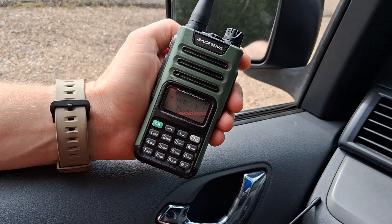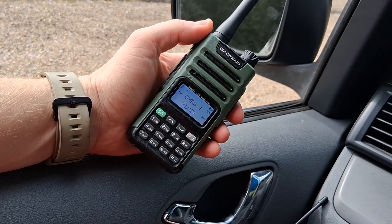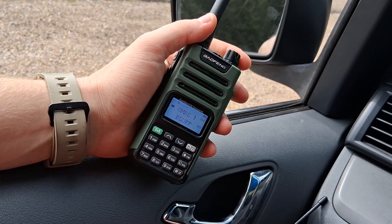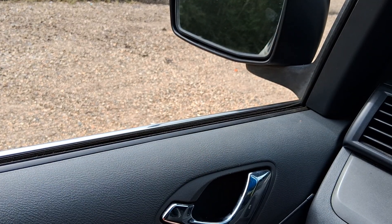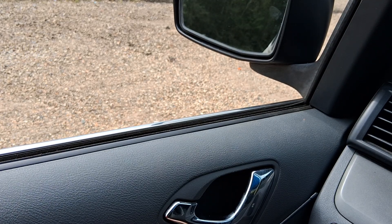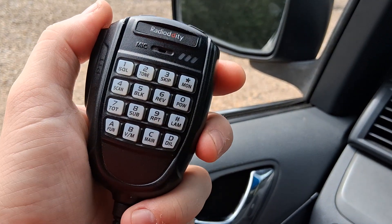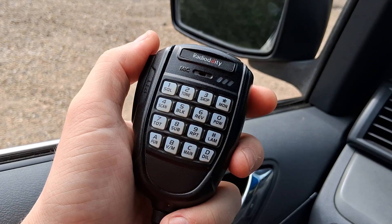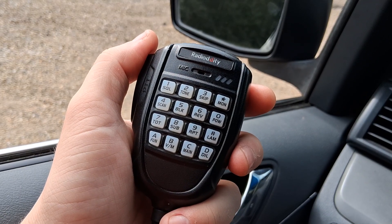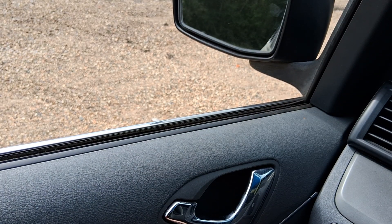Denton said he thinks the answer is no. Matthew, now on a mobile radio — the Radioddity DB20G — clarified his question: did the Baofeng I just used sound better with the stock antenna than the UV5R Mini had? Denton responded that the Baofeng with the stock antenna sounded a lot better than the one just used. Matthew acknowledged, noting the one with the improved antenna.